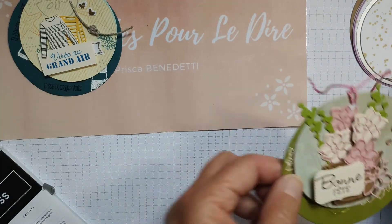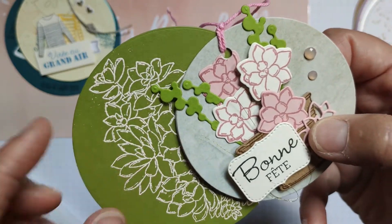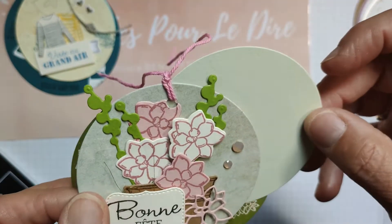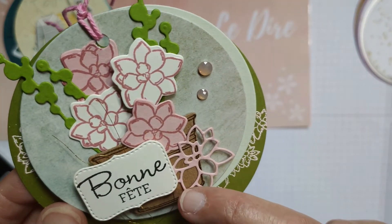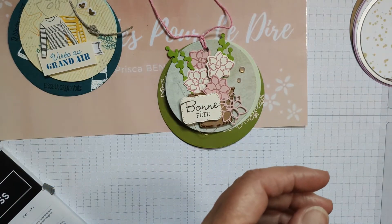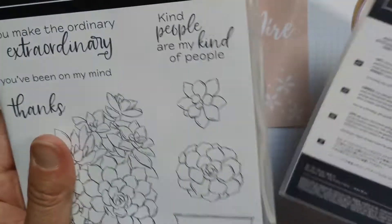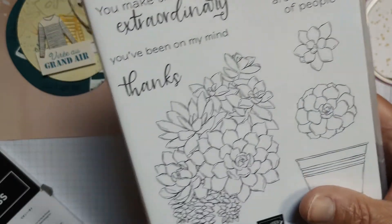Pour la troisième version, j'ai voulu faire des tons verts. Toujours le même principe : le premier rond est tamponné à chaud avec une poudre à embosser rose pâle, ensuite j'ai mis un deuxième rond dans les tons verts pour écrire, et j'ai fait une version florale avec un pot de fleurs, le mot 'bonne fête', et deux petites décos. C'est du Stampin' Up, l'édition de l'année dernière.